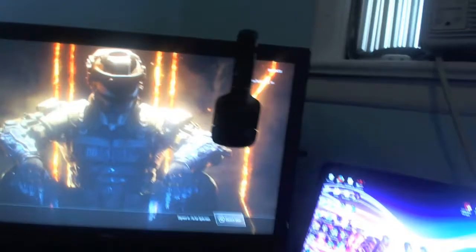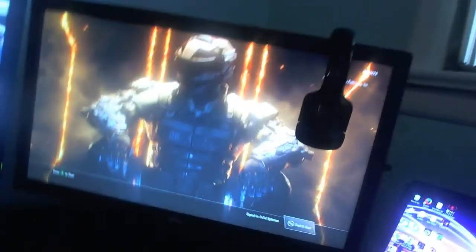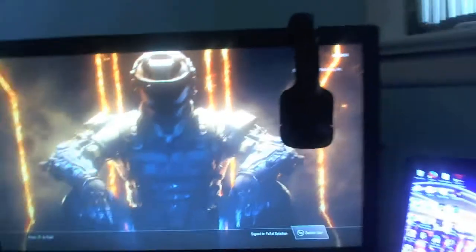What's going on guys, it's Fatal here. Today's video is just gonna be a setup video. Like I said in my recent video, I will be making this setup video when I get my stuff. So let's just get right into it.